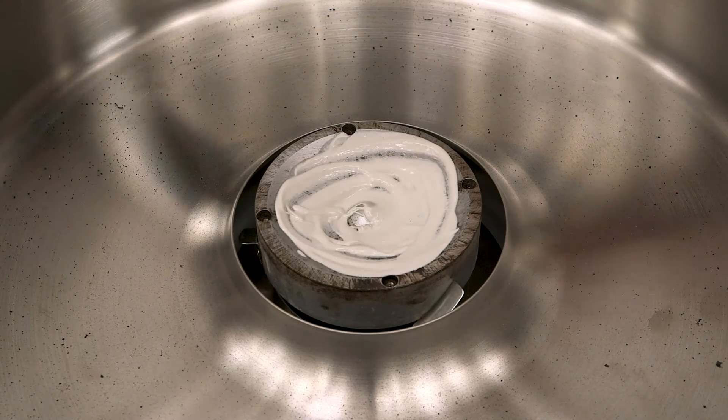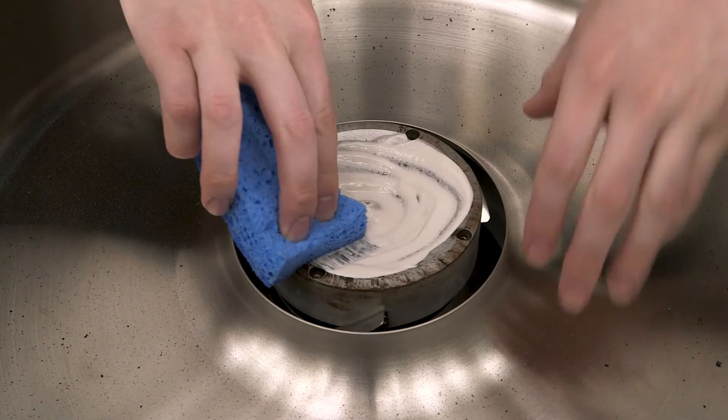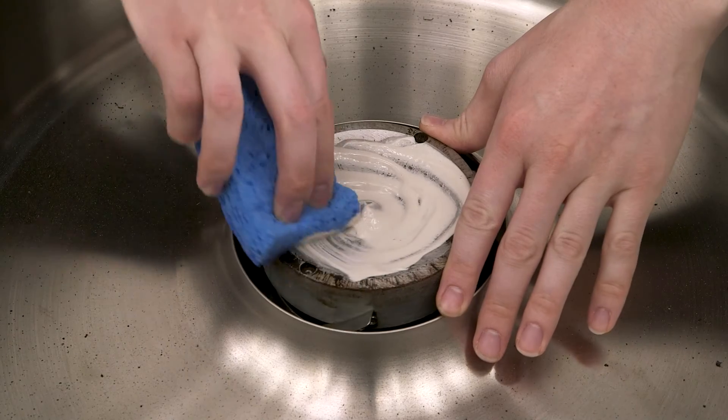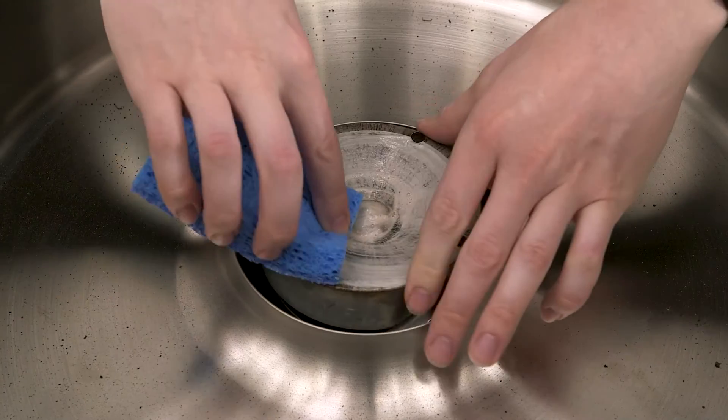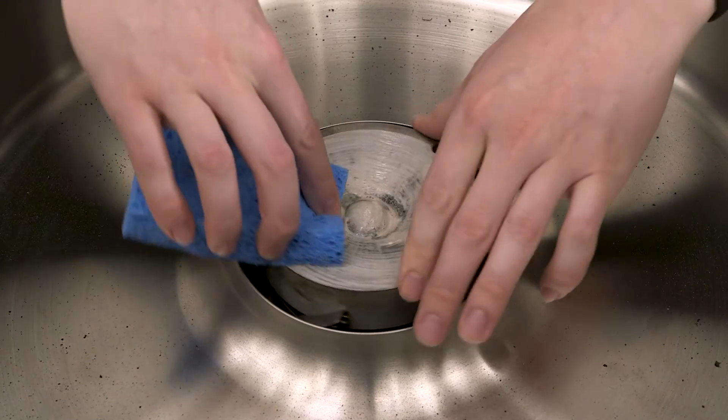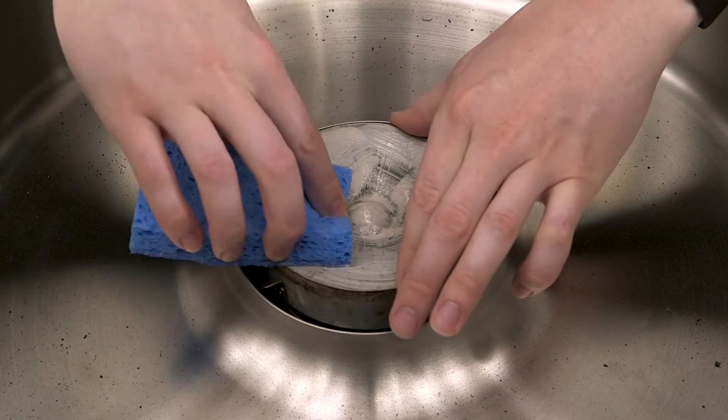By now the head should be cooled off, so you can hold it with one hand while using the other hand to scrub it with the scrubbing pad. This will ensure that it's as clean as possible to make sure that the cotton candy is not contaminated as it's formed.